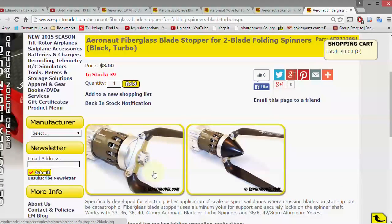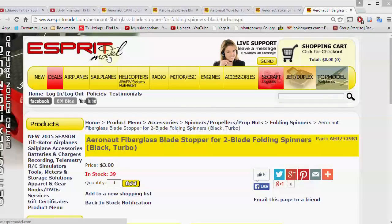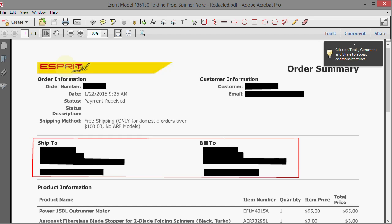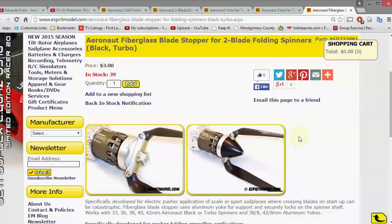The blade stopper is a little fiberglass piece that keeps the blades from touching together and getting damaged. I want to show you what my order looked like from ESPRIT model — espritmodel.com. Here's the order: you can see exactly what I ordered. The whole order was $128 for the motor and the folding prop setup.